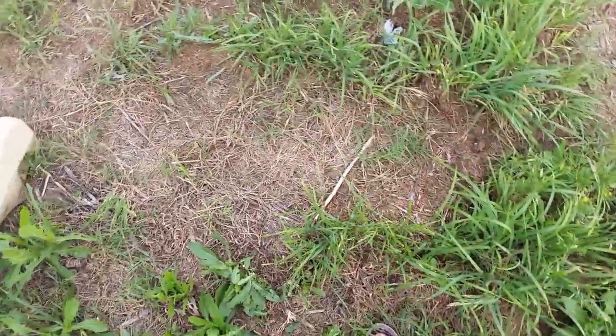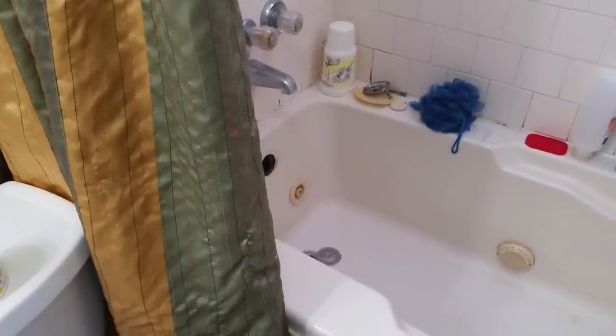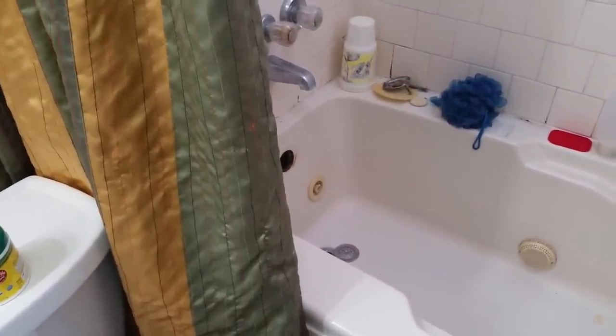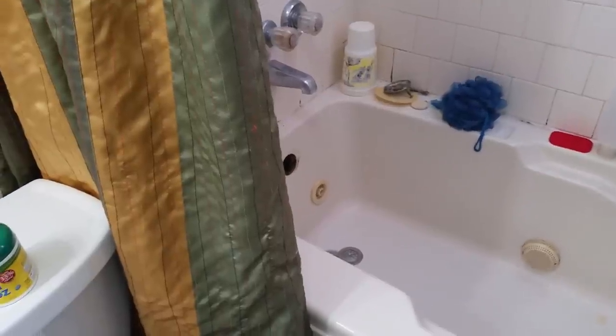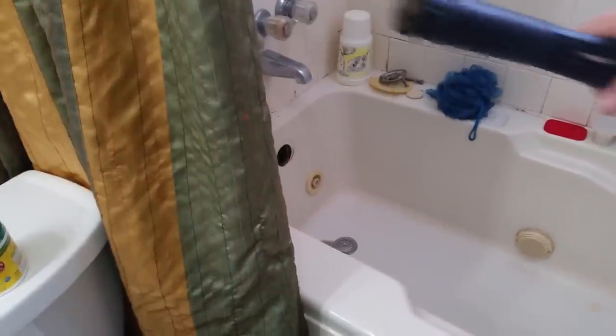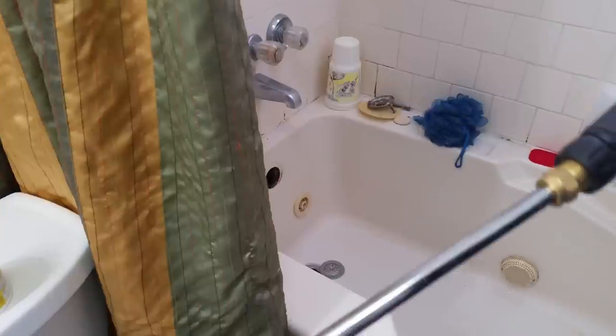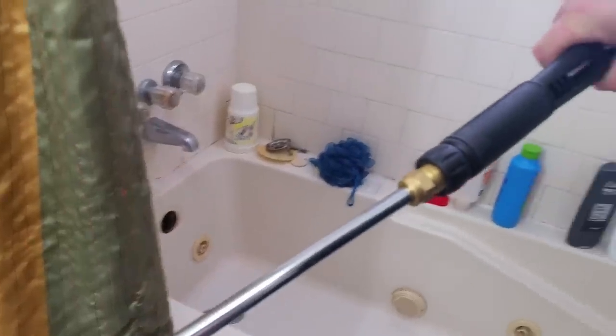The hose is leaking — let's go check it out. Alright, here we are in my bathroom. I'm taking the Lance apart — this is the Lance rod and this is the actual handle bit right here. They normally go together, but we're going to take that apart and put on the jetter nozzle.